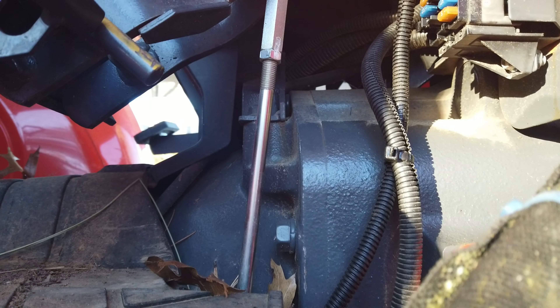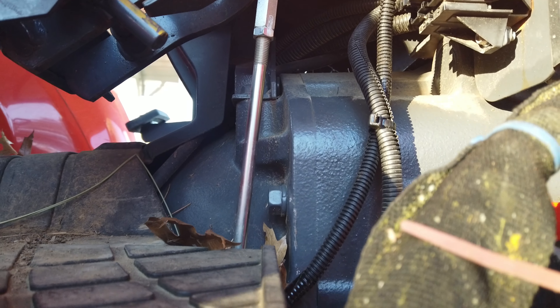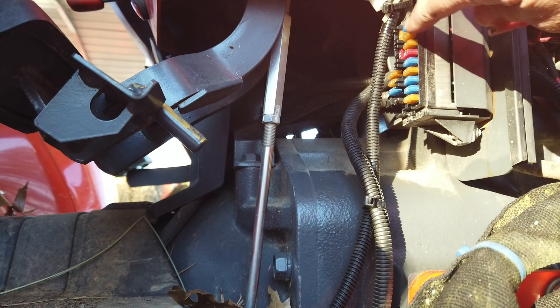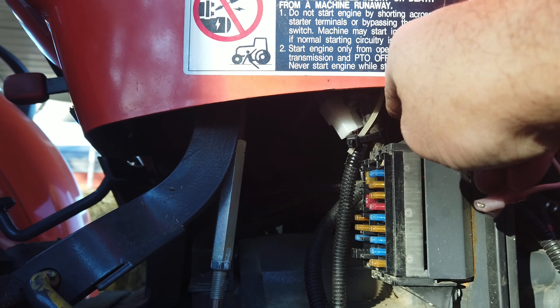We've got everything tidied up, tucked in there nice and neat. It's hard to see from the outside, but all the wiring is in there and I've got it zip tied to some solid surfaces and to some existing wiring. This wire right here is actually one I added for lights on the back of the tractor — it was already routed through. Since it was coming from the back of the tractor and running in the same places, I went ahead and just ran it on that same wire and then came up to where the pigtail was, and zip tied it in here above the fuse box.